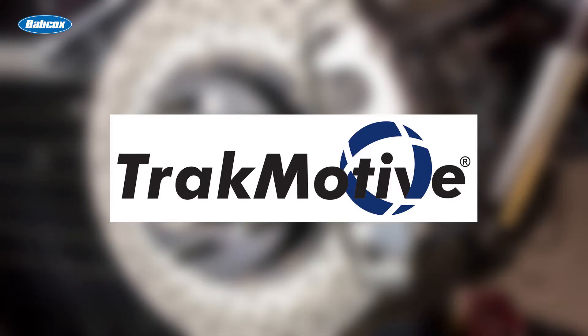This video is sponsored by TrackMotive. Four great lines, one great company. Visit trackmotive.com for more information.